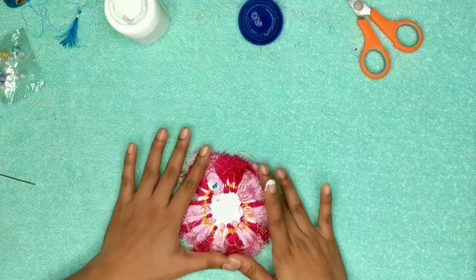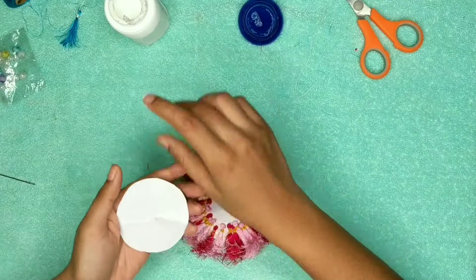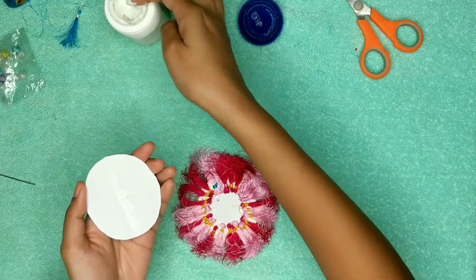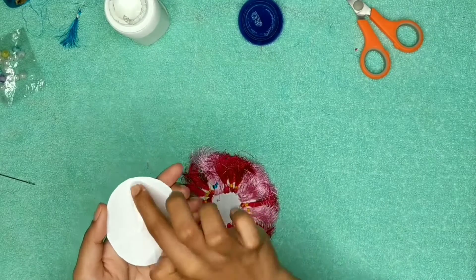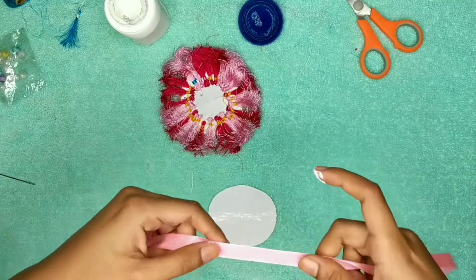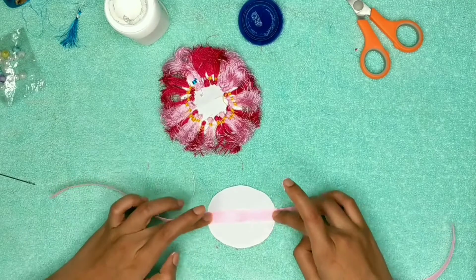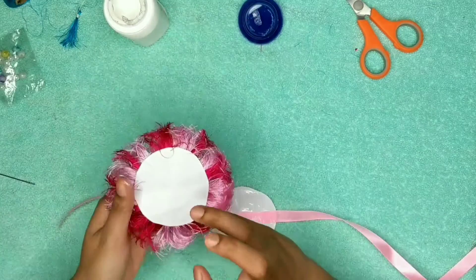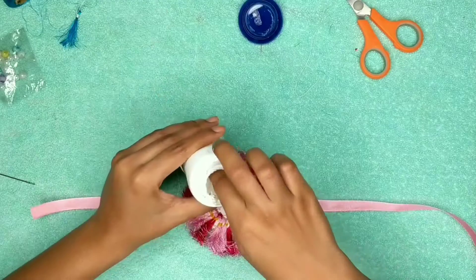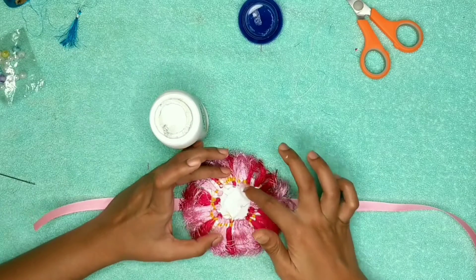As you can see, I am almost done with the base of the rakhi. Then you just need to take the other white round sheet, put fevicol in the middle of it, and attach the half-inch ribbon on the top of it like this.